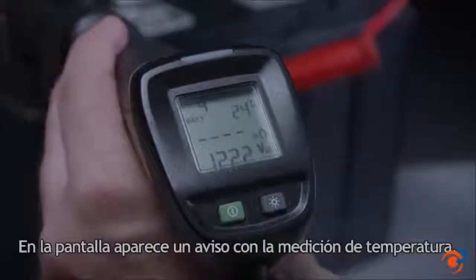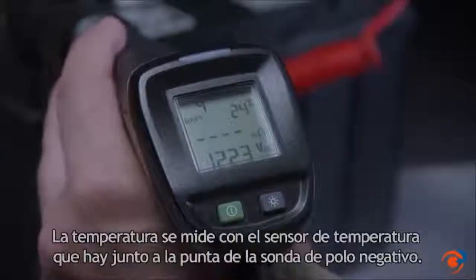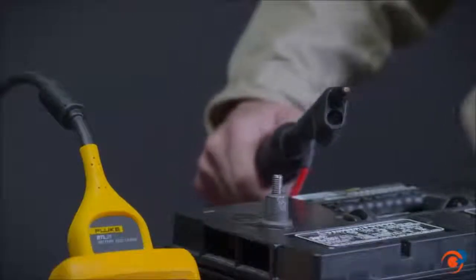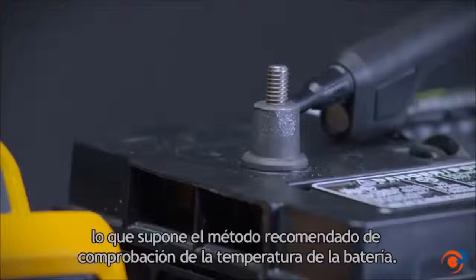Notice on the display the temperature measurement. The temperature is measured with the temperature sensor found at the tip of the negative probe. This measures the temperature at the terminal, which is a recommended method for checking battery temperature.